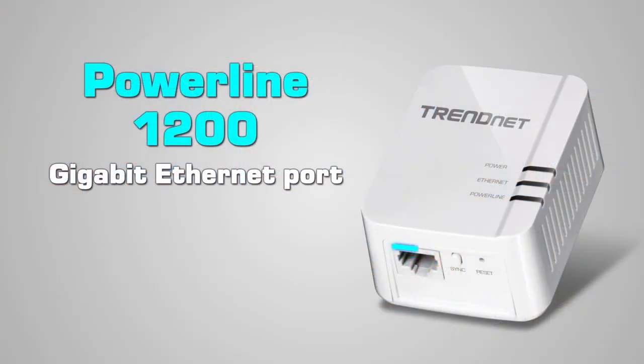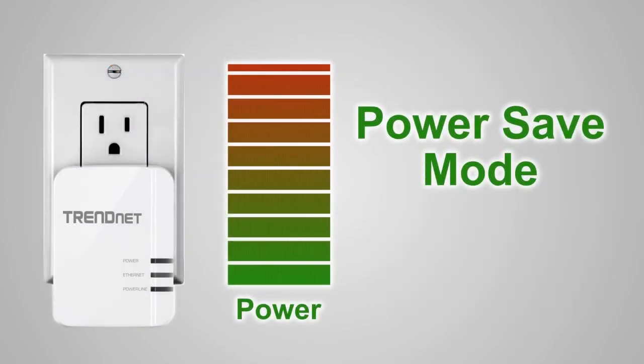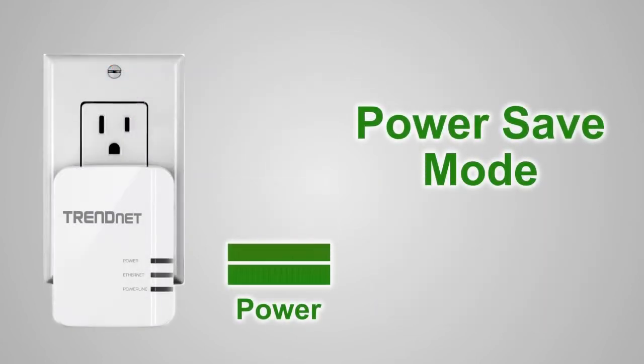A Gigabit Ethernet port maintains the high-performance Powerline 1200 networking signals all the way to your connected device. PowerSafe mode reduces power consumption by up to 80% when idle — a big benefit since the adapter is always plugged in.